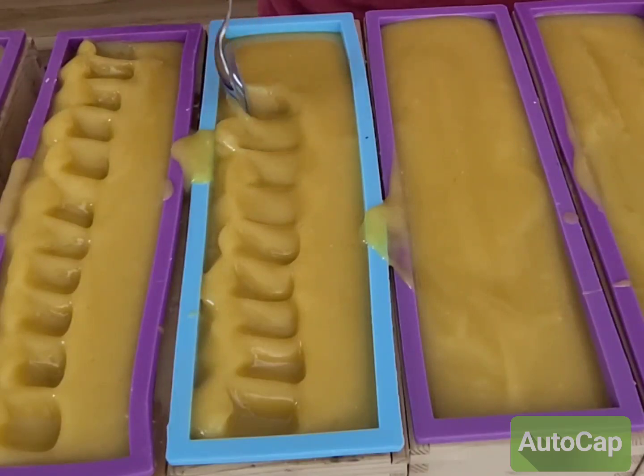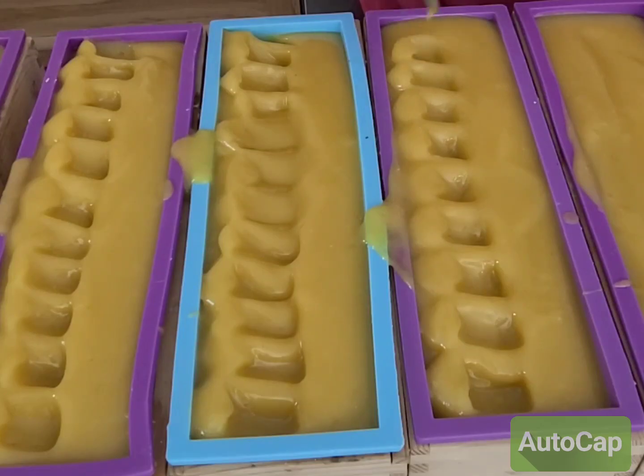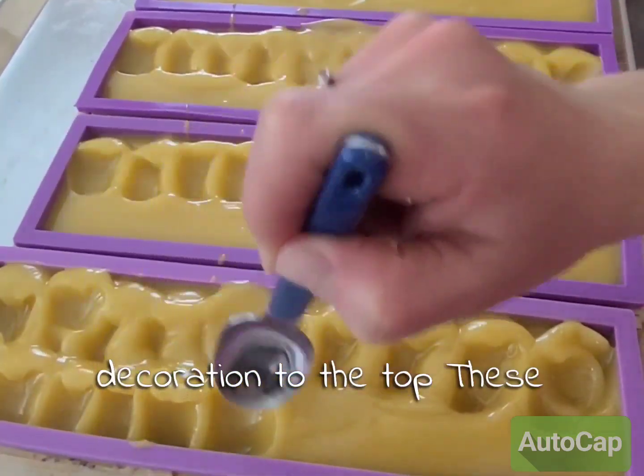Once these are all mixed together, I'm going to get them poured into the molds and then shape a simple top just to add a little bit of decoration.